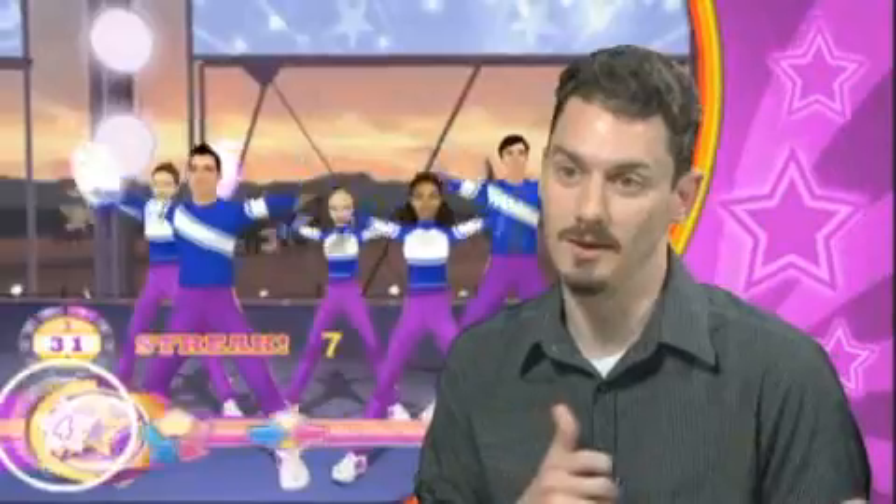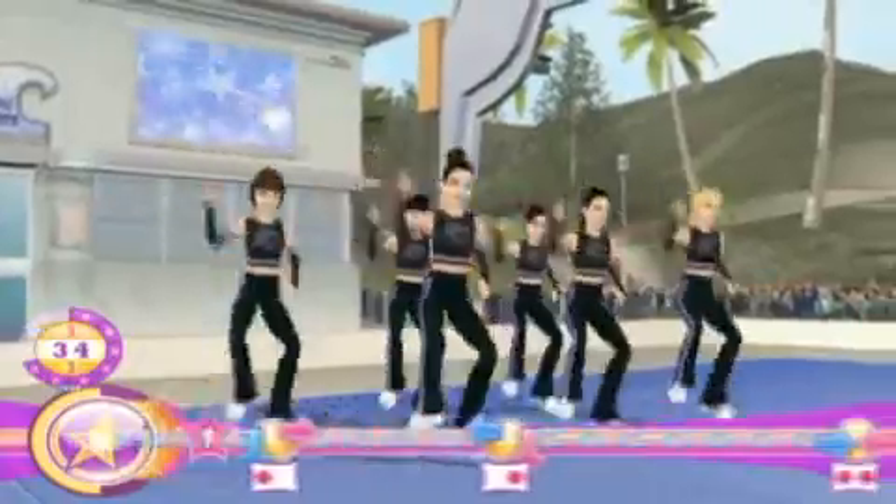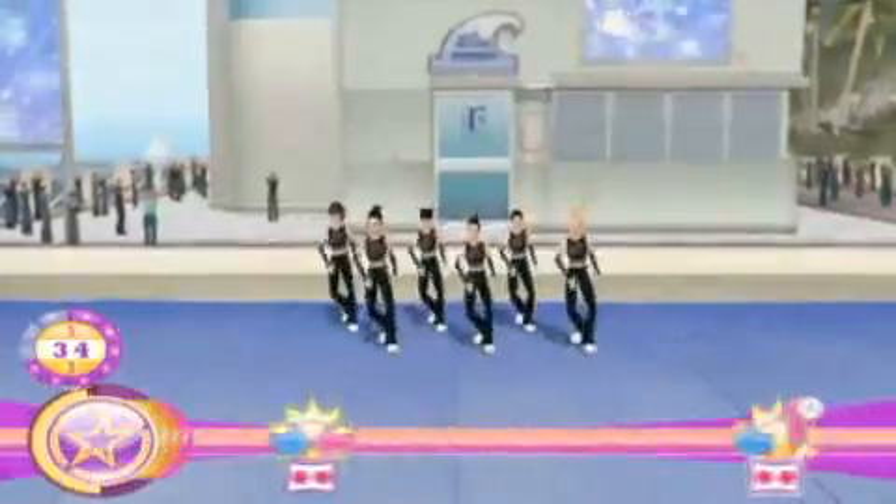It's a full body experience. You feel like you're actually cheering, like you're actually performing the moves on screen. They have their upper body move with the Wii nunchuck remote, and the leg positions can be handled via different step positions on the Wii balance board. What we're also trying to do is keep the gestures as close to the actual moves as possible, so it actually feels like you're cheering, which is really the strength of the game.